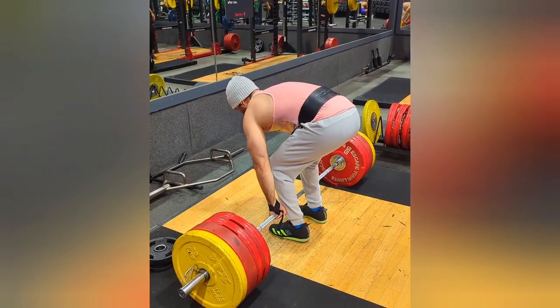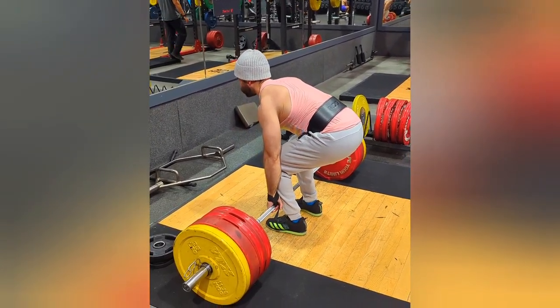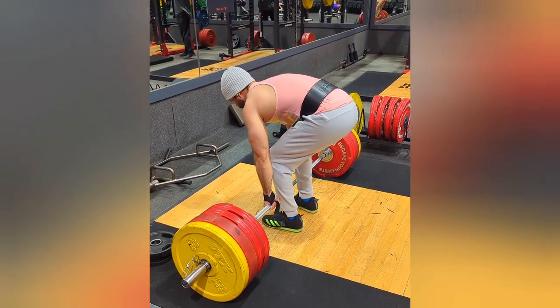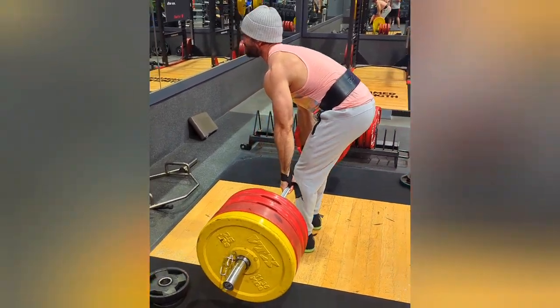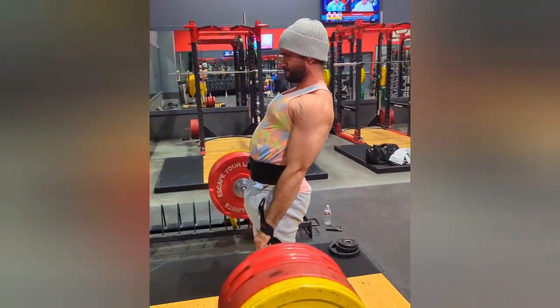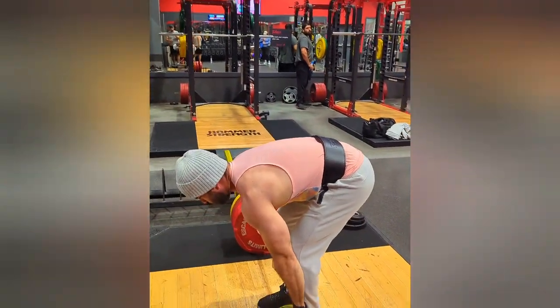I consider deadlifts a back workout because of the spinal erector function, and I love them. The thing you've got to understand with deadlifts is that if you don't have correct form, you will be having a bad time. You need to start with very, very low weight — just a bar for maybe two or three sessions. Don't add any weight until you can perform the best deadlift form ever.